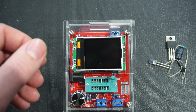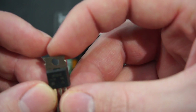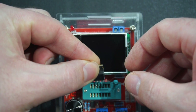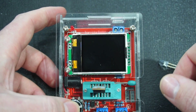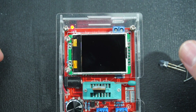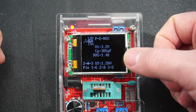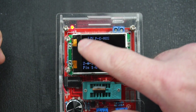The first thing I'm going to test is an IRF9510 — it's a MOSFET. I'll install it in pins one, two, and three, then short-press the button and it will test the component. It's telling us it's a MOSFET, and in the corner it's showing the pinout configuration along with a bit of information on the screen.